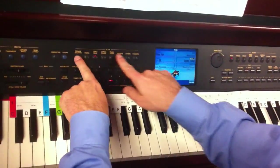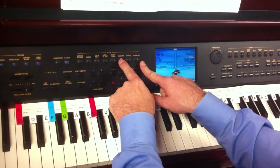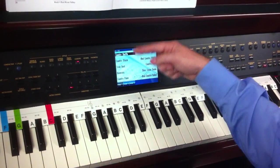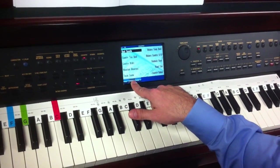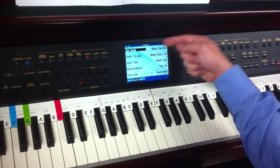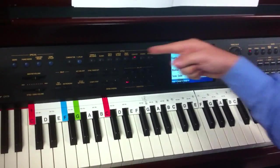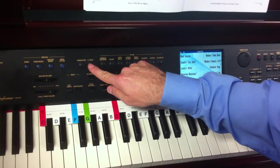To the left of the screen, this row of round buttons are your styles. For this one, I'm going to press country. Now in the screen it's going to list all my different country styles. We're actually going to go to page 2, down here at the bottom — it lists a lot more. We're going to press country ballad. One more button, and it's this blue button just to the left of my style line.